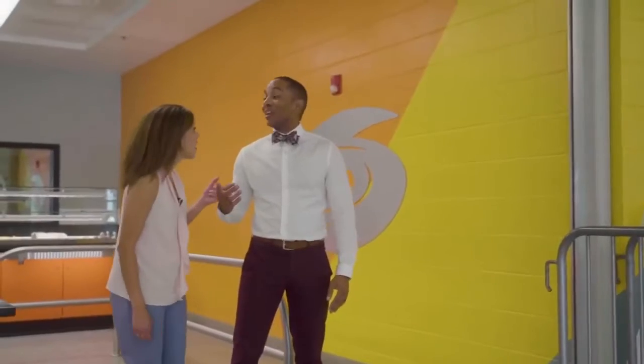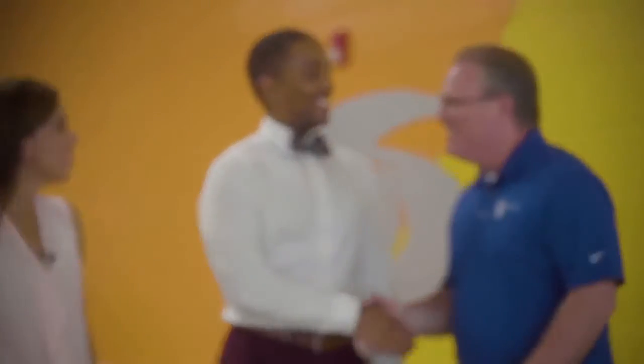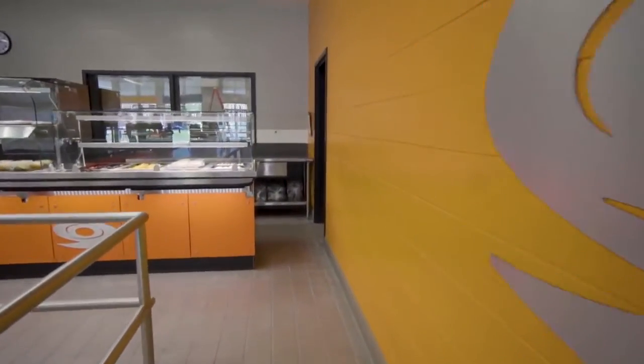Willis is here! Hey, Marlon — Willis, good to see you. Can you tell us what you guys did with the serving line? Just walk us through it, tell us all about it.